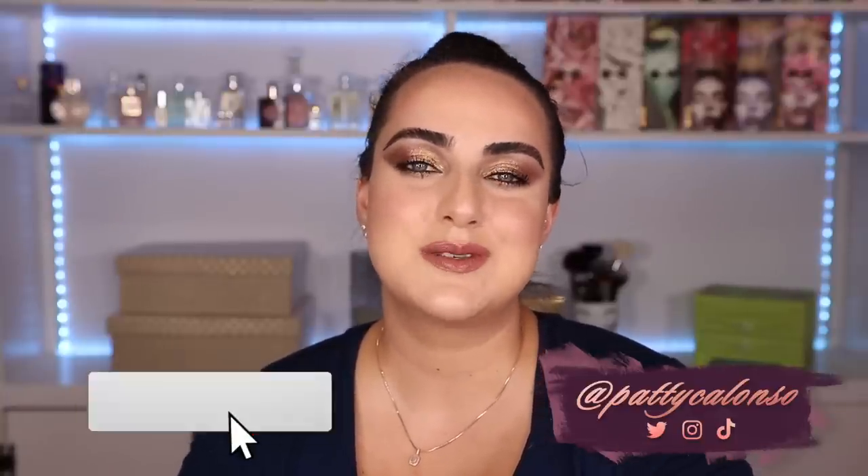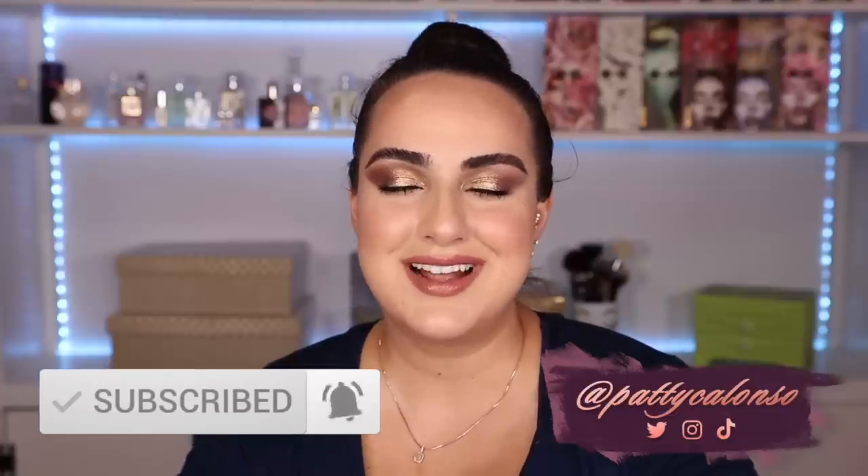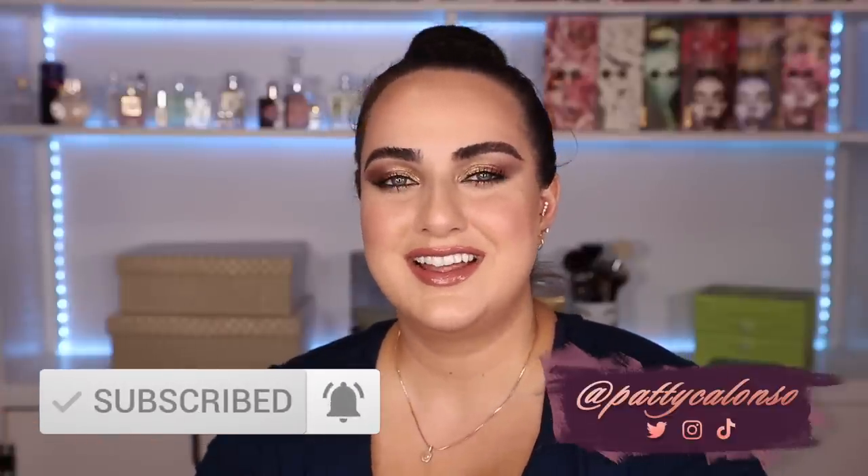If you are excited, don't forget to please give the video a thumbs up before you leave. If you're new to my channel, my name is Patti. I am eyeshadow palette obsessed and if you are into eyeshadow palettes, makeup reviews or anything like that, please don't forget to subscribe before you leave. With that said, let's go ahead and get started.